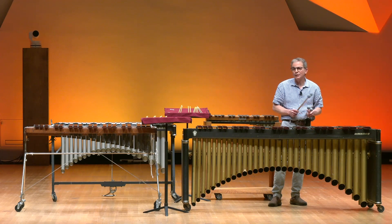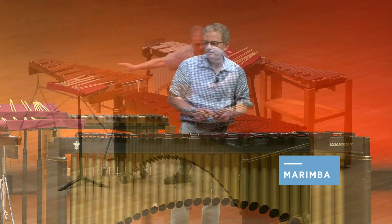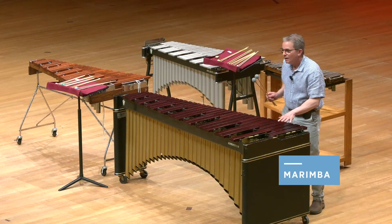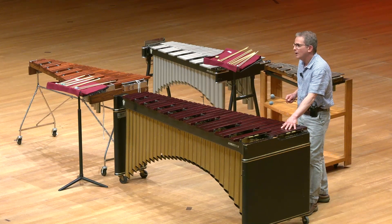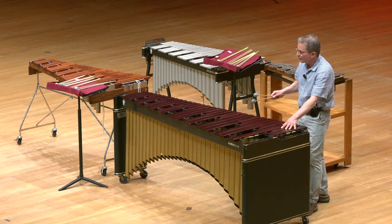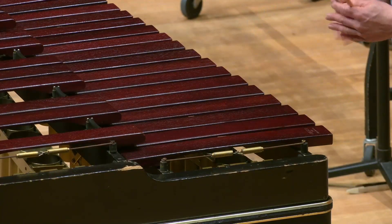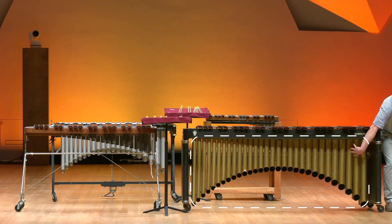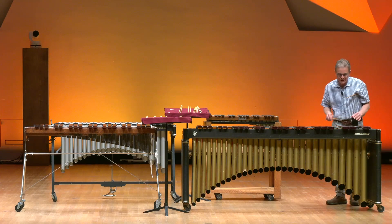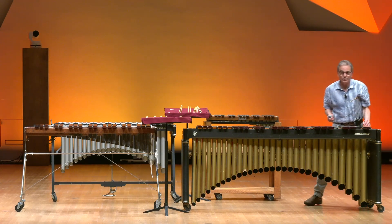The first one that I just played with four mallets is called a marimba. The marimba is made up of wooden bars and has its origin in Africa on more primitive marimbas, although this one reflects the more modern piano. As you can see, we have all of these resonators here. These resonators help to keep the instrument ringing and help create resonance, thus resonators.